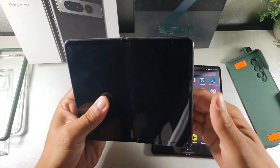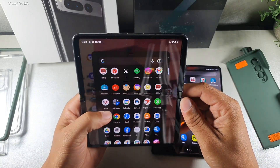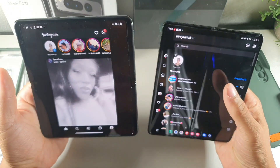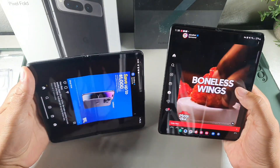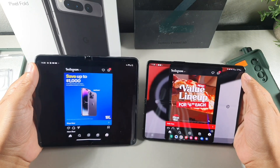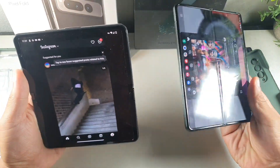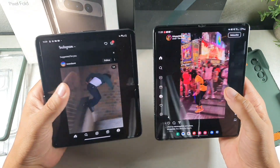The Google Pixel Fold gives you the same experience on the outside and inside — just a bigger display. You can switch the aspect ratio and use it in different ways, but the borders are always on that display. When I'm using my Samsung Galaxy Z Fold, it's full screen with no borders because the Samsung is optimized as a tablet when it's open, giving you the option to move apps across the screen. The Google Pixel doesn't have that yet — you get the full display on the Samsung but not on the Pixel Fold.